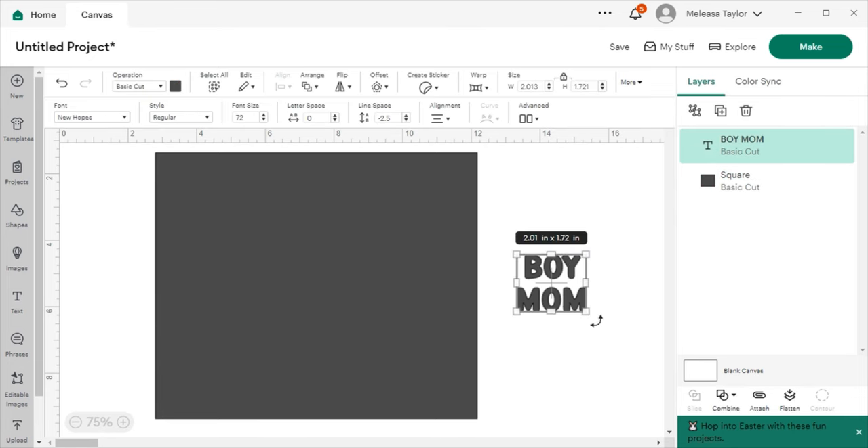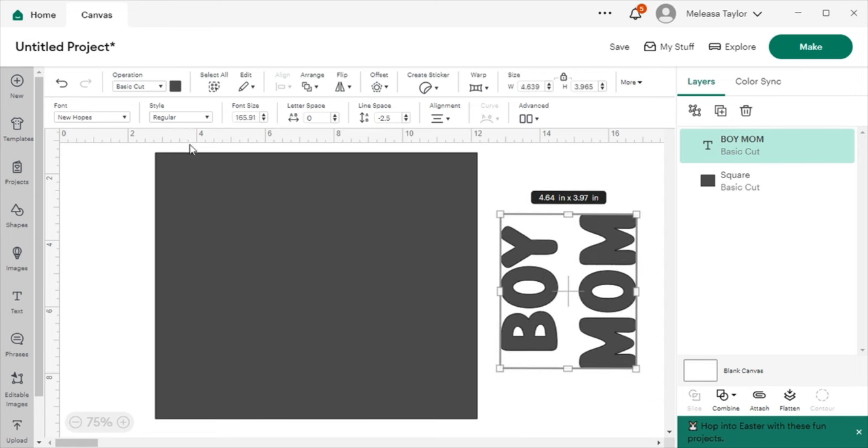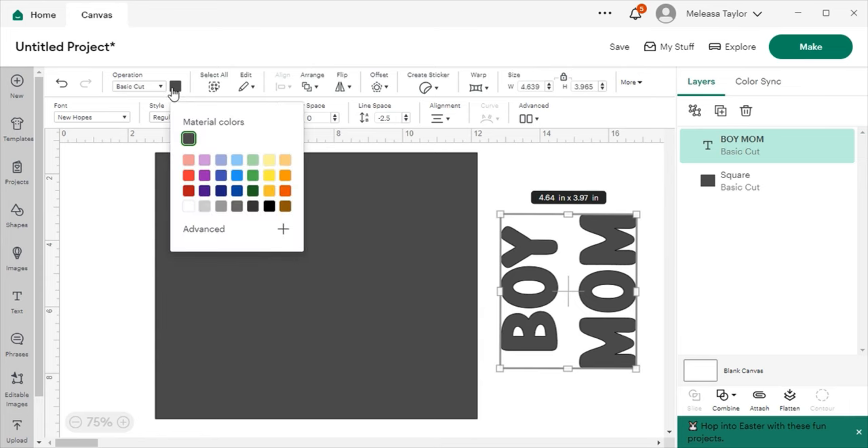Now I'm going to rotate the text. You click around the corner and you'll see the cursor turns into a curved arrow. I'm going to rotate it 270 degrees. I'll ensure it is at 270 degrees and stretch it out. I'm going to change the font color to blue so you can see what I'm doing.